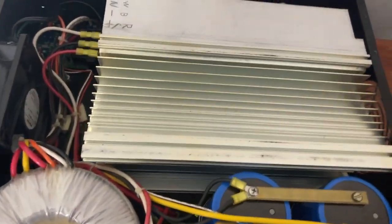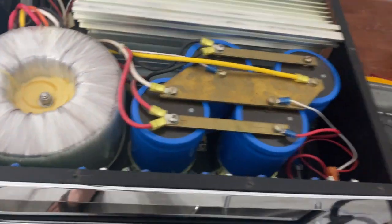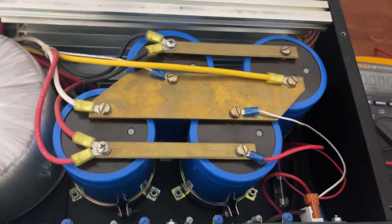I'm gonna take it apart and see what I can find. There's a massive amount of energy stored in these capacitors even after you unplug and turn off the amplifier, so keep your fingers to yourself.